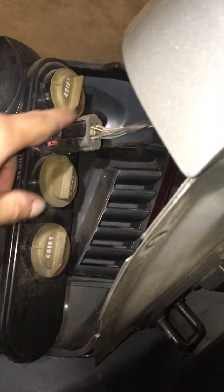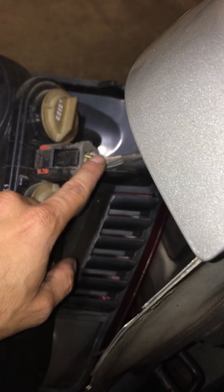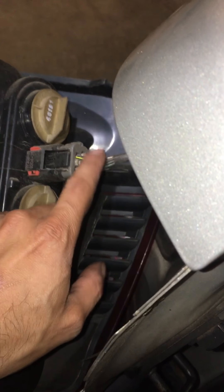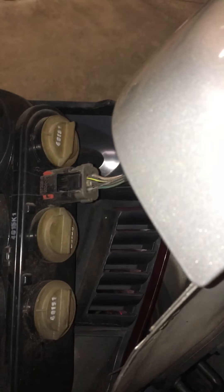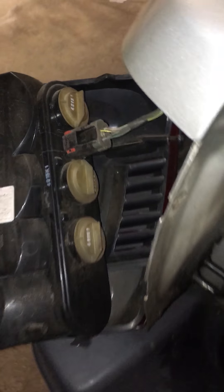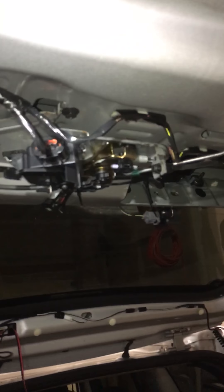I have to find out which of these wires are the rear tail light power and ground, because you have to tap into that so the camera knows when to turn on. It turns on when your rear backup light comes on.